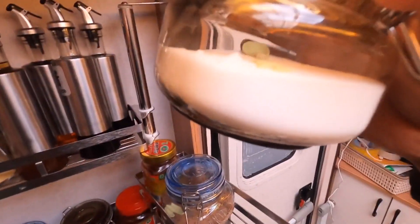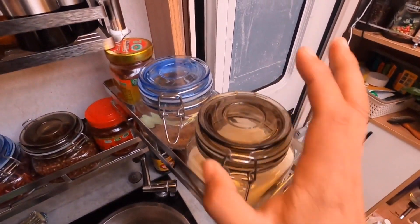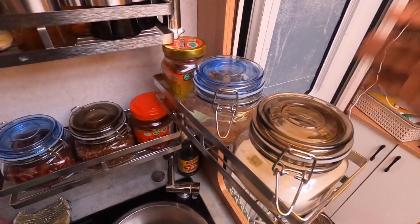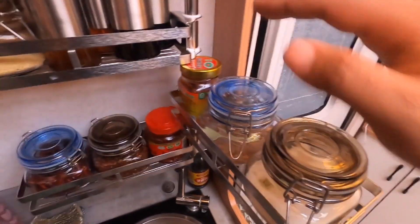Then we put the oil in the bottom of the bowl. Why did I buy this giant bowl? Because the bowl's smaller — I can put all the ingredients in the bowl, but not to cook it in the bowl.